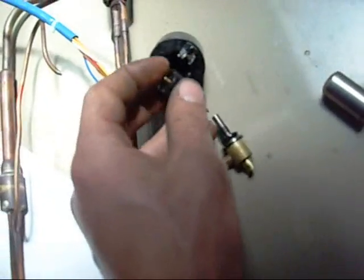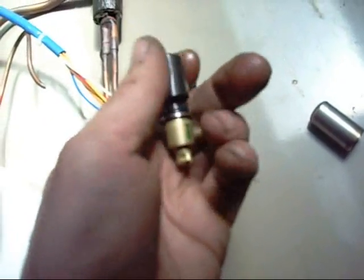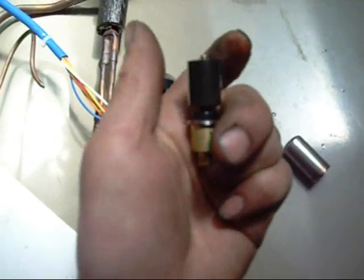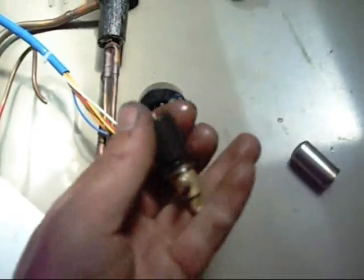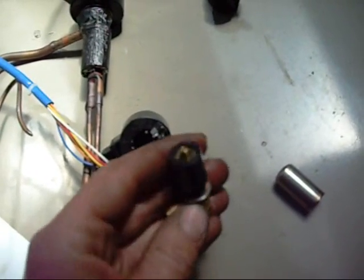Every time you switch the unit on it will go into a reset mode, where it winds it all the way back on. See, now that's home — it won't go down any further. And when the unit starts up it will start rotating it and opening that needle.